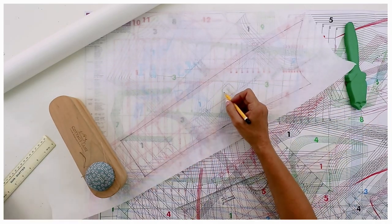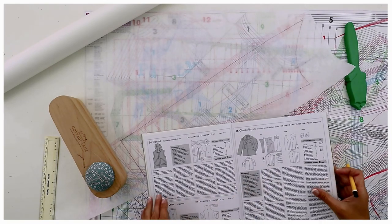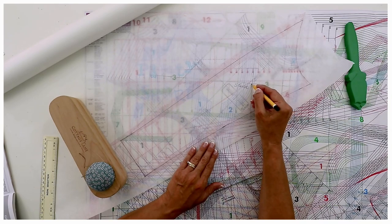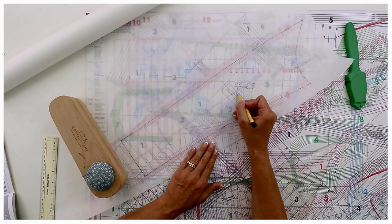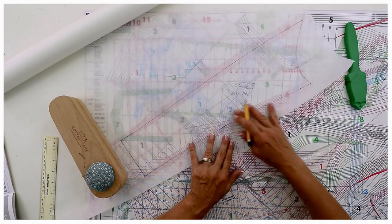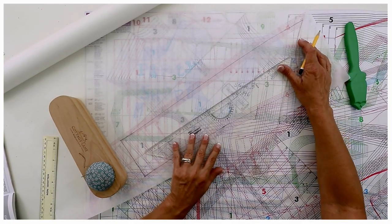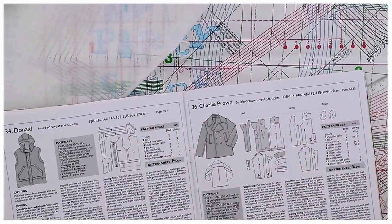Now I'm going to check that I've got all the markings on there that are on the pattern. It will tell you in your instructions what they're called. You transfer all of that to your pattern. In this case it's the undersleeve — I just call it sleeve B. We're going to cut that two times in the shell fabric. For the lining, we're also going to cut it two times but shorter along the hemline. Then I'll draw a line for the grain line.